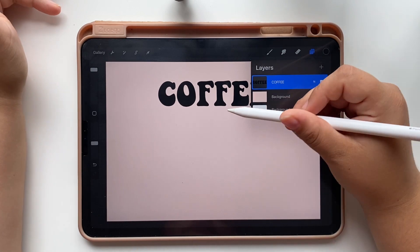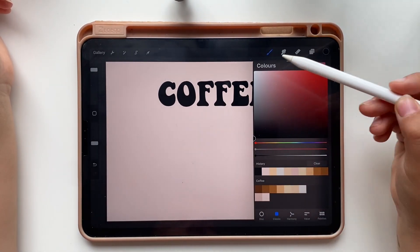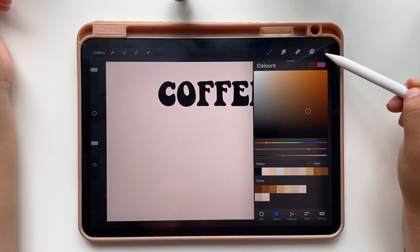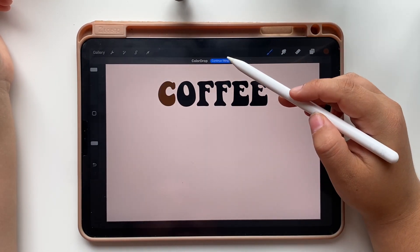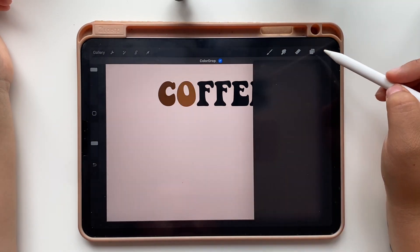After this step you won't be able to edit the text you wrote. Open your palette and start coloring the letters from dark brown to light brown. If you tap on continue filling, you just have to change the color and keep tapping the letters to color them.